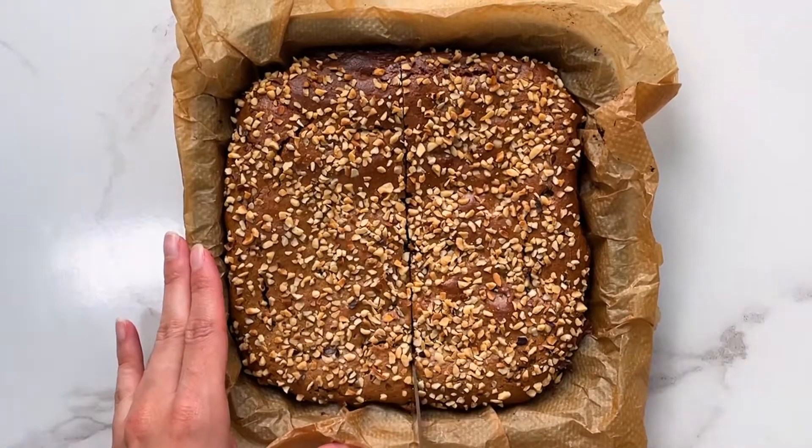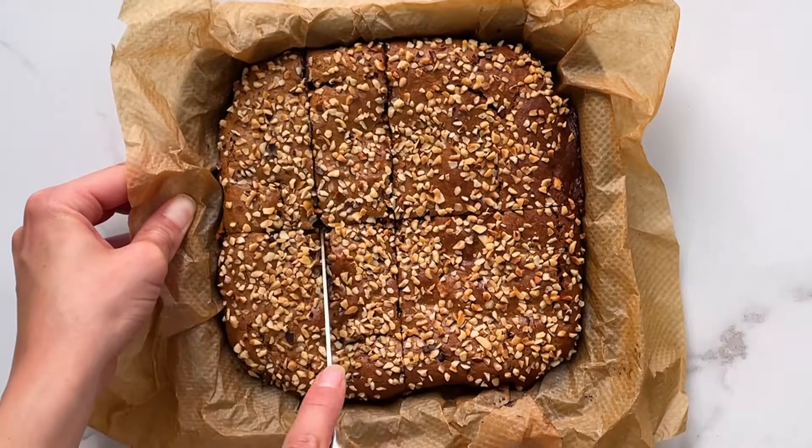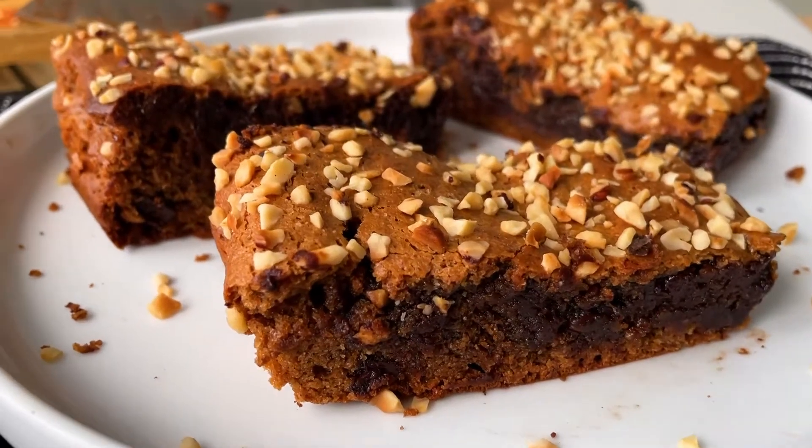Once baked, remove from the oven and leave to cool before slicing. It's important not to over bake this recipe, otherwise it will turn out more like a cake. I recommend keeping an eye on it while it bakes in the oven.